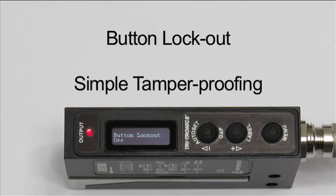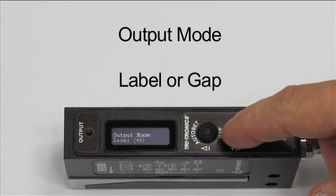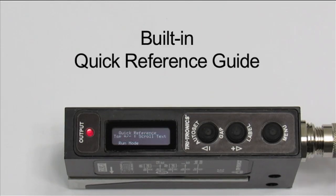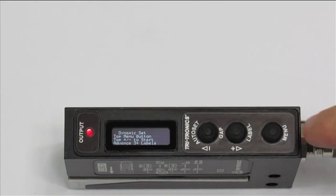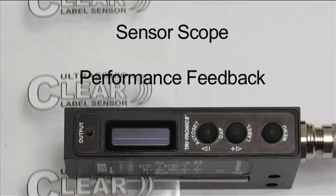A Button Lockout feature for simple tamper proofing. The output mode is user selectable — a sensor can give an output on the label or on the gap. The OLED display orientation can be toggled for ease of use. There is also a built-in quick reference guide and a sensor scope for additional performance feedback.